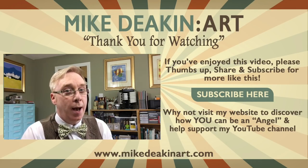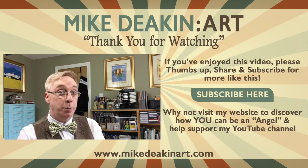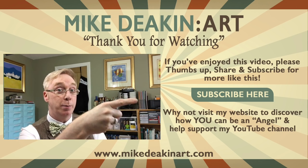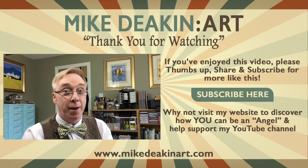I hope you enjoyed that quick art journal page. If you did, please remember to give it a thumbs up, share the video, and if you haven't subscribed to my YouTube channel, you can do so by clicking the button just here. Apart from that, I'll see you all again real soon. Bye for now!